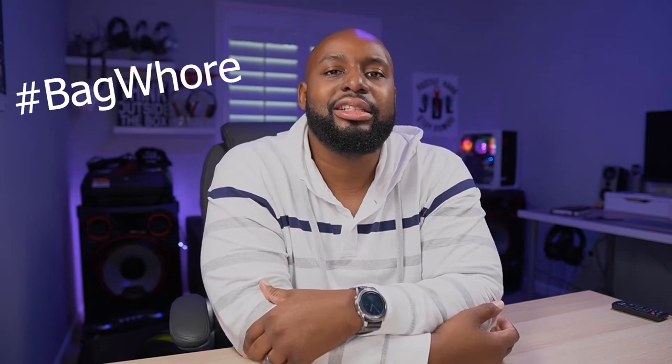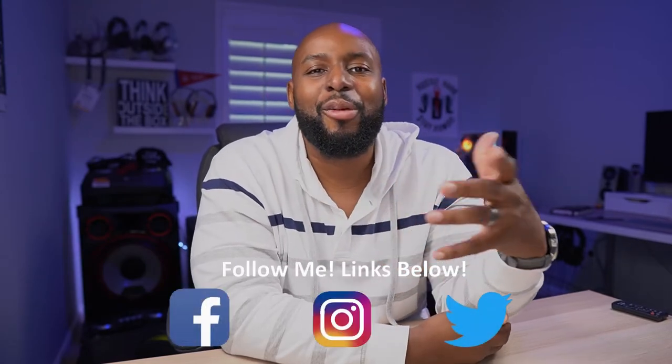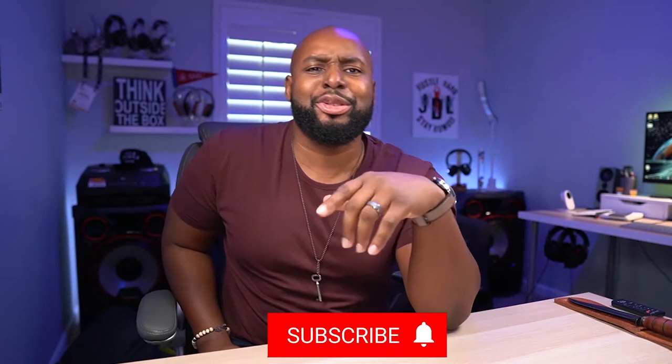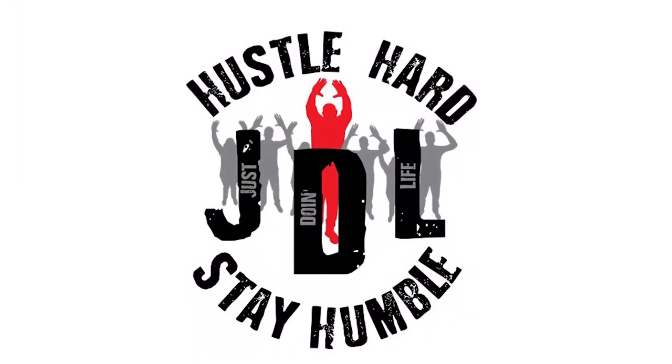Hashtag bag whore in the comment section if you enjoyed this video, along with those emoji hands. Be sure to follow me on all my social media and my other two channels. I hope you had a great time checking out Thule stuff with me — I sure did. Y'all stay classy and I'll see you at the next one. If you just ran in and took what you wanted, hit that subscribe and notification button so you know when I'm opening up new stuff. You might also want to tap that Join button and become a member — membership has its perks.